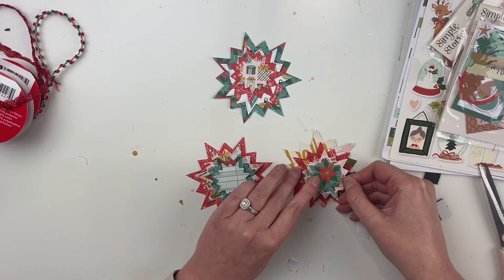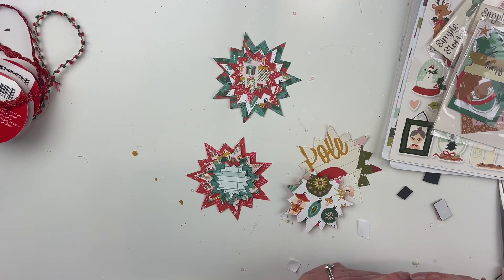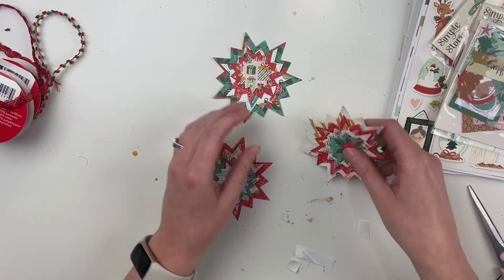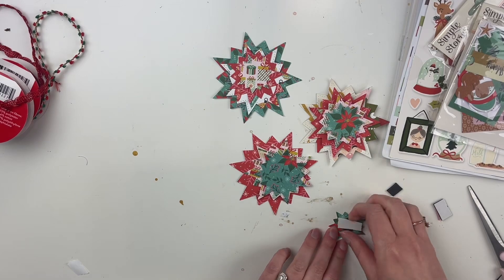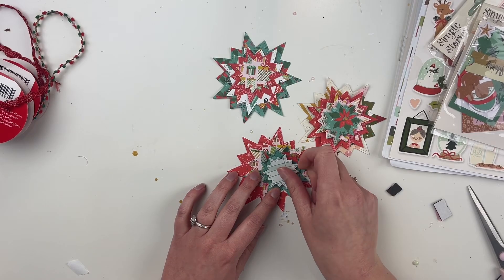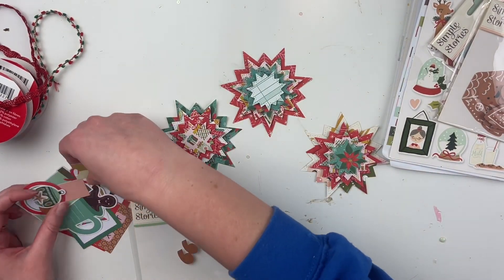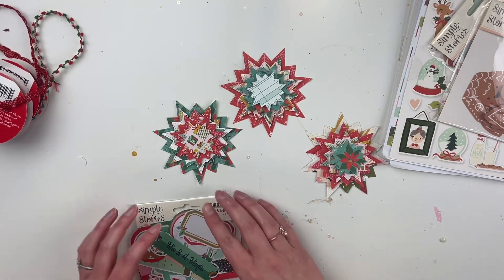I'm using papers from Simple Stories Mix and Mingle. I also brought out the Baking Spirits Bright sticker sheets and the journaling pieces from each of those collections — I did the rest off camera because it would be a little boring. I also have some ribbon from Dollar Tree and straws from my stash.